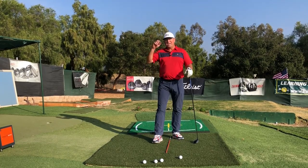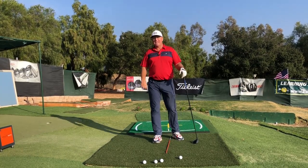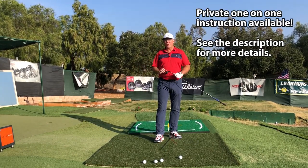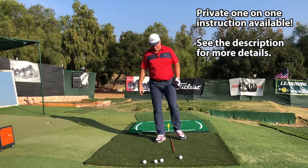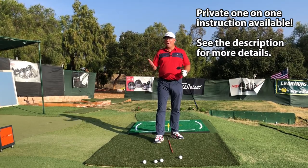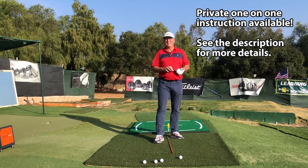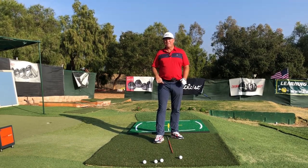Hey, thanks again for watching. I'm Steve — I hope you'll check out my website hititlonger.com. Thanks again to Golf Development Complex in Moorpark, California for supplying the beautiful day. As always, I'll either see you in the next video or I'll see you longer and straighter down the fairway. Take good care, everybody.